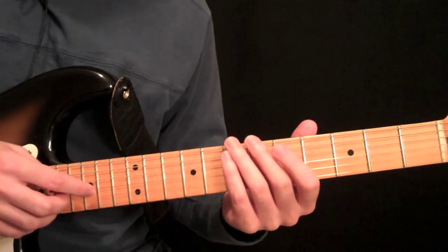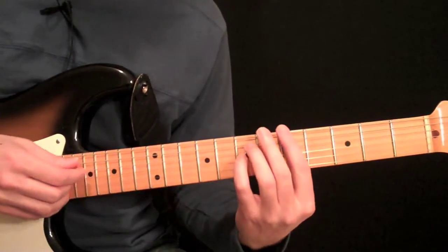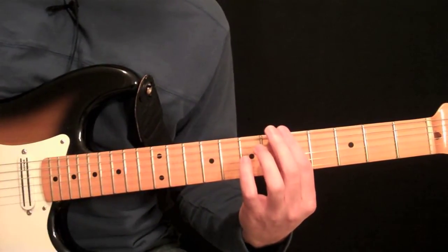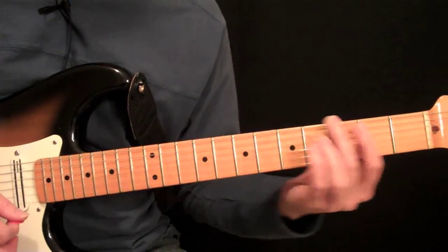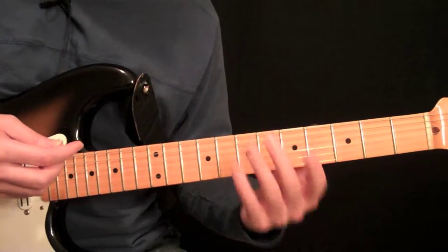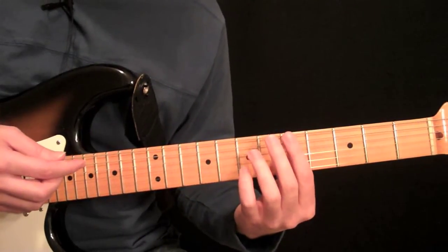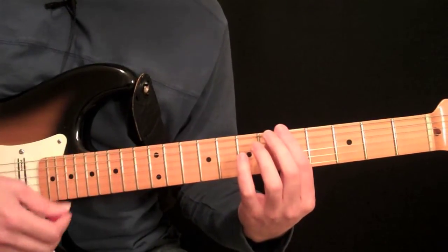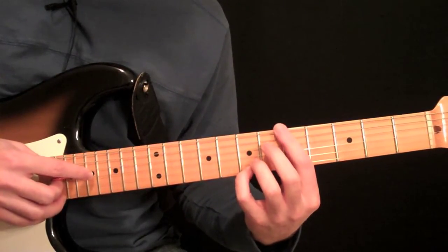What we're going to do is take that same shape and those three chords again, and basically add some things to them. Let me first explain what we're going to be doing. You can take this basic chord shape and create some special effects — do some pull-offs and hammer-ons off of them.